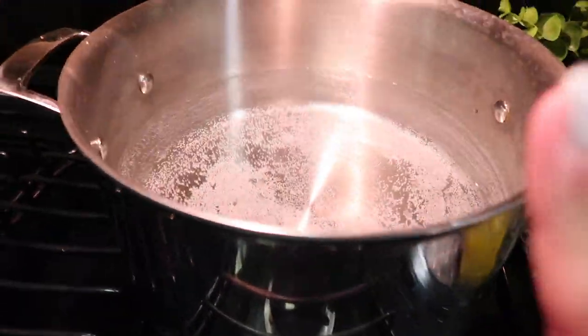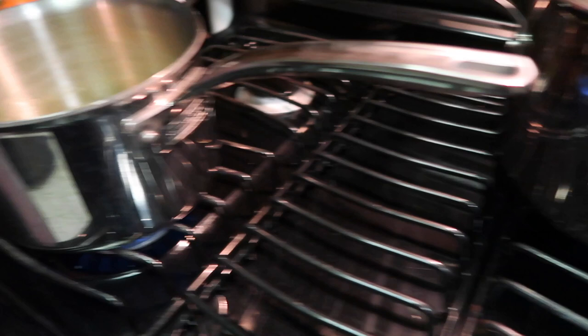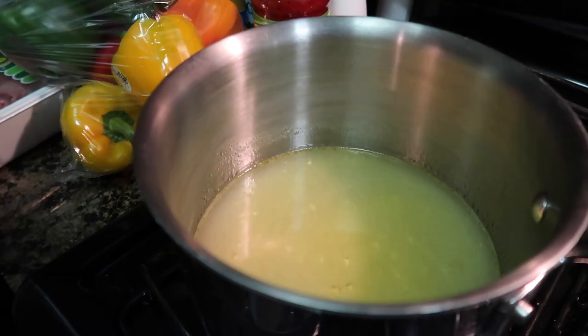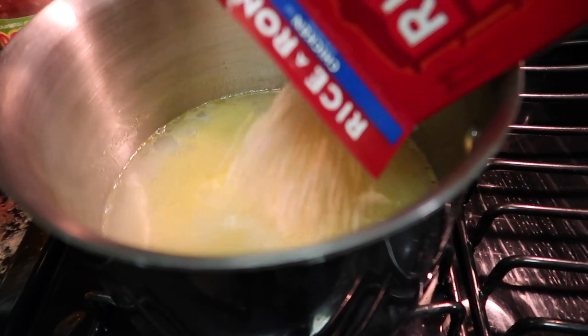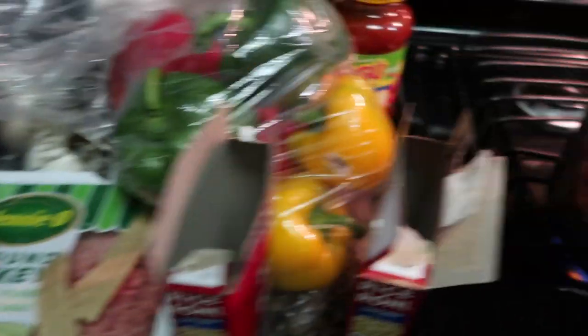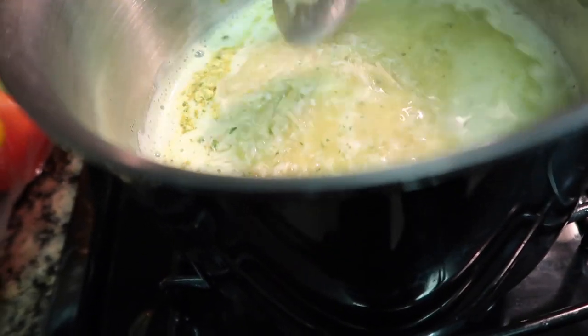I have a big pot waiting for it to boil so I can put my bell peppers in there. In here I'm making my rice — I put two and a half cups of water and three teaspoons of butter, then I add my rice. It's going to be on medium to high heat. Just mix it and wait for it to cook.